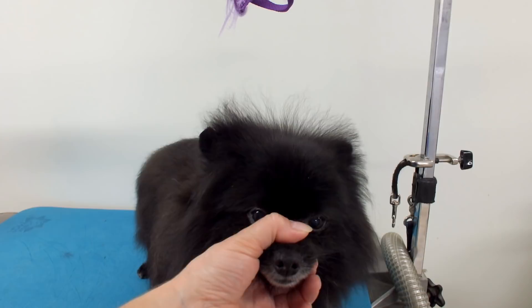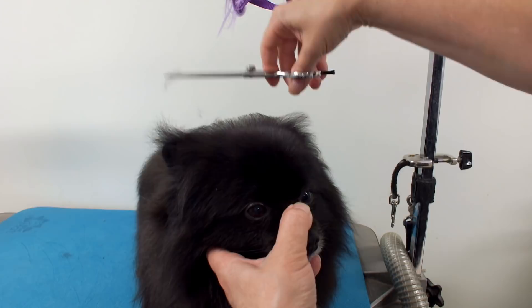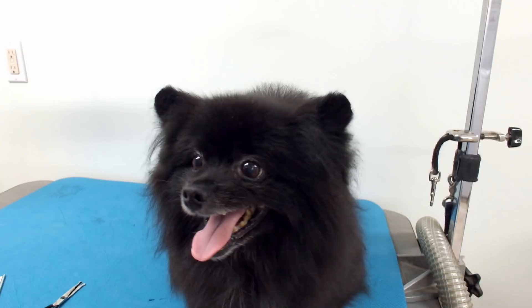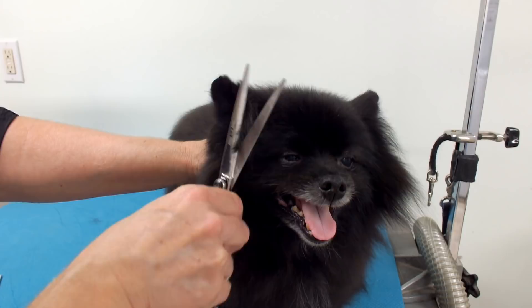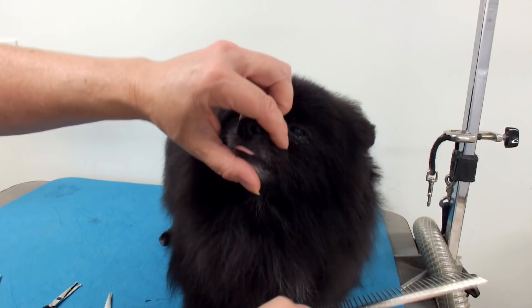You can see all that fuzzy hair there that I want to take off — all this stuff here. I'm just trying to get a round effect. It looks a little bit better — less wild. Just comb everything forward here.